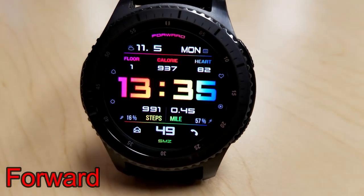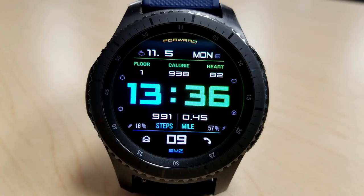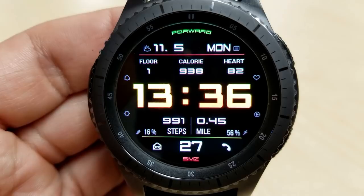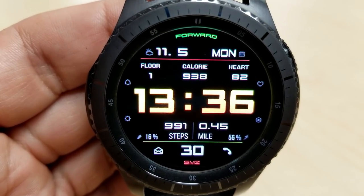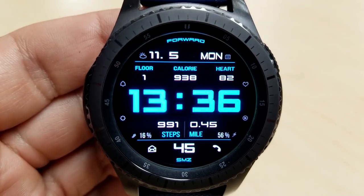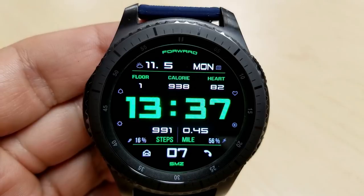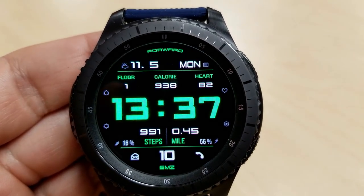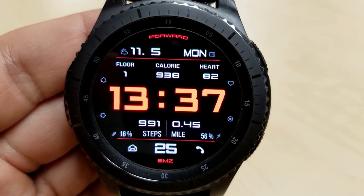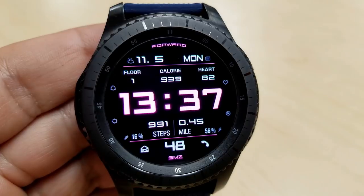Next up is another digital watch face from SMC, which is easy to read because of its large digits and is also set against an all-black background. This one has a few more features than the last, more app shortcuts, and some pretty decent color variations. Features include the full date, floors climbed, calories burned and heart rate in the top half, and your step counter, distance traveled, steps goal and battery remaining in the bottom half. It has some nice dual-tone color variations for an attractive look, and it's been optimized for AOD mode.